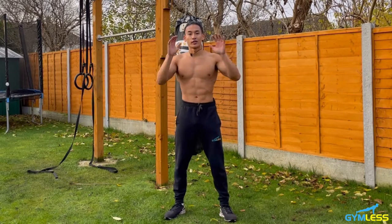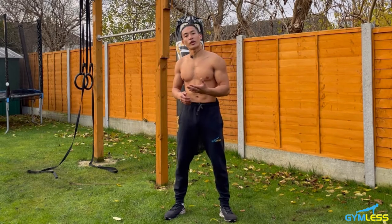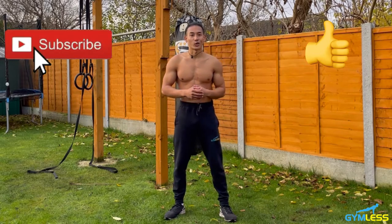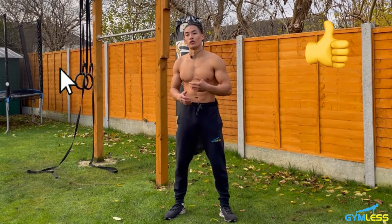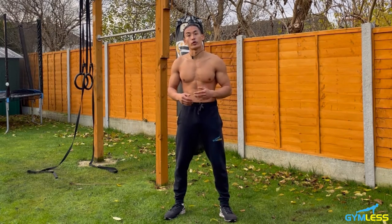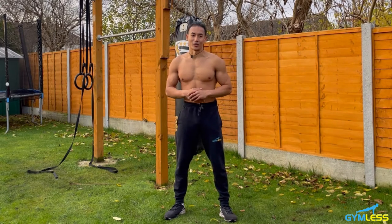There you have it — 10 back and bicep exercises that utilize only your bodyweight. If you found it useful, please give it a like and consider pressing the subscribe button to be notified of future workout tutorials. If you have any questions regarding this workout, please let me know in the comment section below and I'll get back to you. Thank you, and I'll see you in the next one.